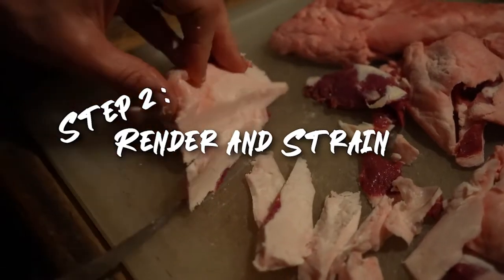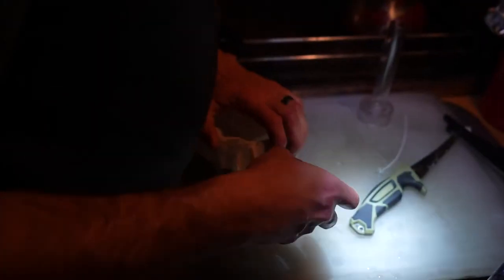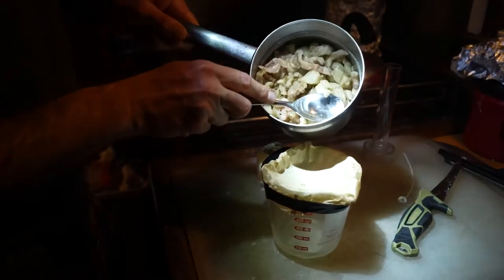Now it's time to render and strain the buck fat. Rendering is the act of slowly cooking fat into liquid — you want to think low and slow. I'm gradually introducing heat and constantly stirring to make sure the fat does not burn. Another great method is to use a crock pot on the low setting.